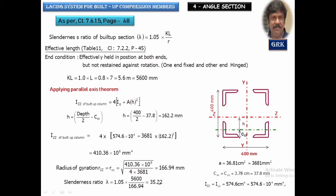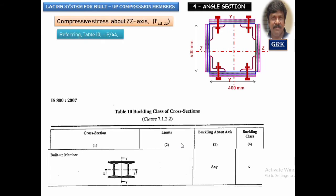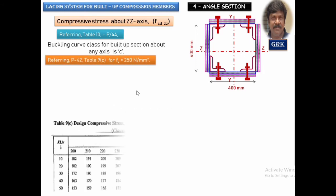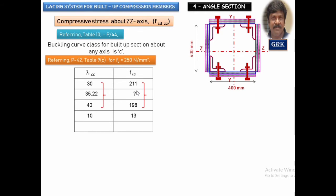For this slenderness ratio of 35.22, we find the compressive stress from Table 9C of the code — buckling class C as per Table 10. For lambda = 30, FCD = 211 N/mm²; for lambda = 40, FCD = 198 N/mm². By interpolation for lambda = 35.22, the difference is 5.22, and FCD works out to 204.21 N/mm².